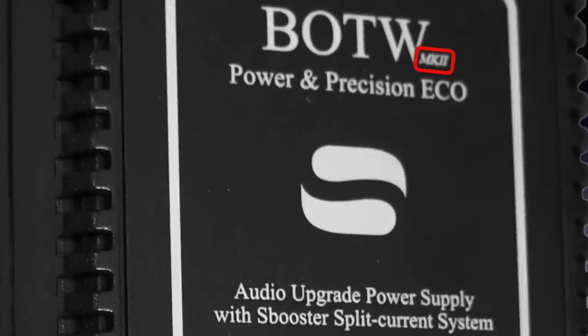The initial model was first available as a 5V DC model, but over time models became available at any voltage between 5 and 24V DC.